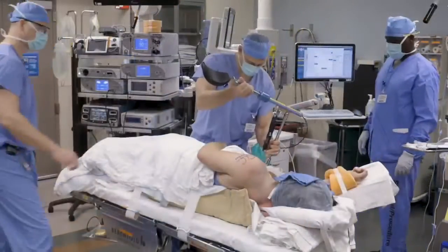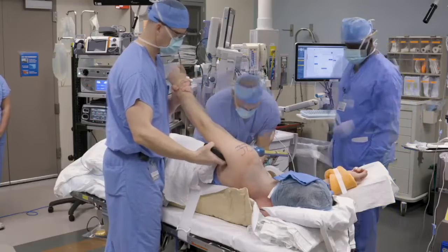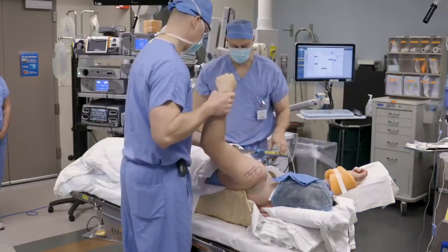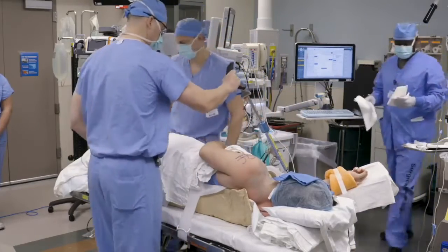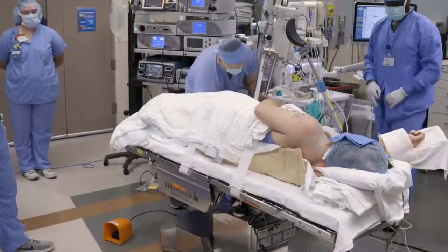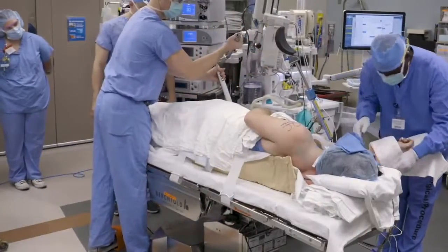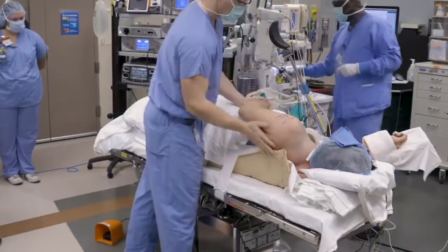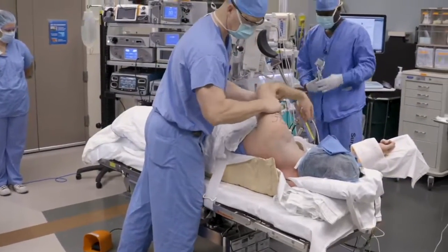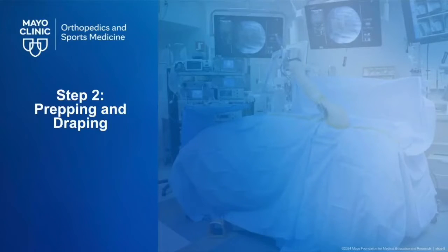An arm bolster is placed on the opposite side of the table and then positioned appropriately. Once it is secured, it can be moved out of the way to allow for appropriate draping. A mechanical arm holder will be used to apply traction throughout the case. This is positioned on the opposite corner of the bed. The patient is typically positioned with a posterior tilt of about 20 to 30 degrees so that the arm becomes vertical when traction is applied. An exam under anesthesia is then performed. We are then ready to proceed with prepping and draping.